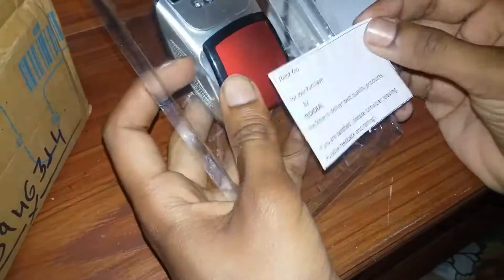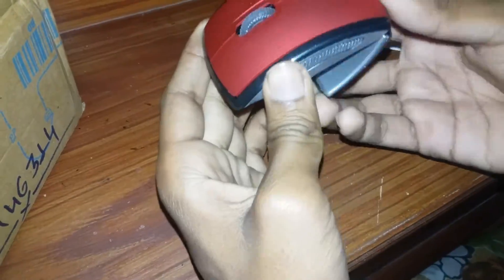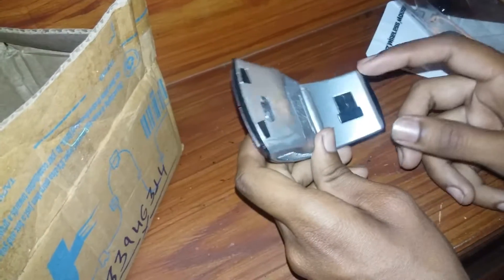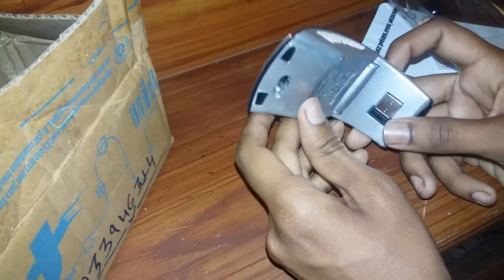So now I have completed the unboxing. As you can see, this mouse looks quite stylish and it's very simple to handle. It has got three physical buttons and 180 DPI.